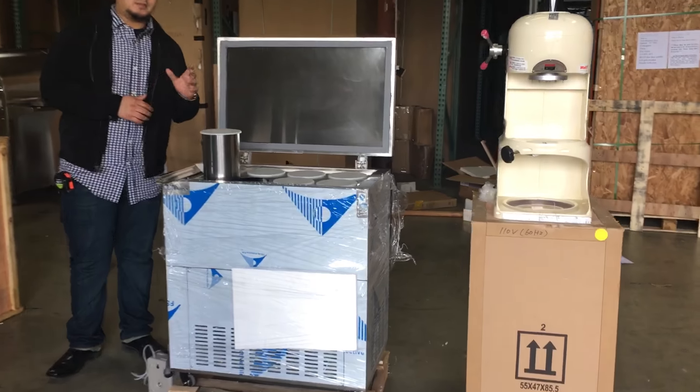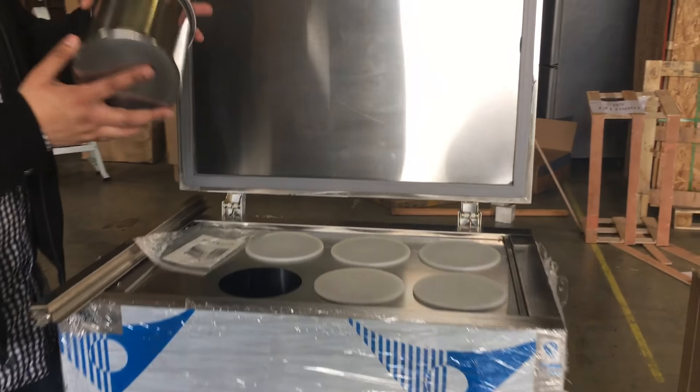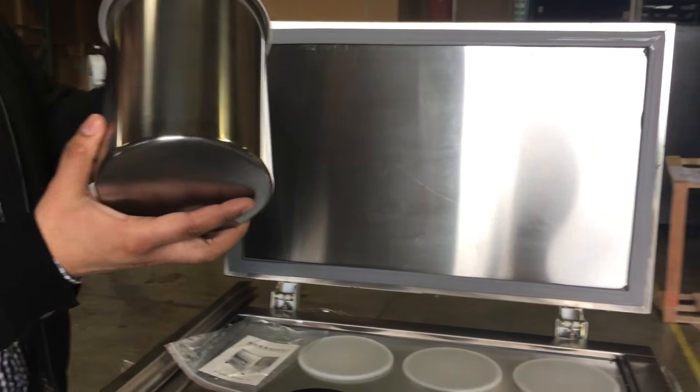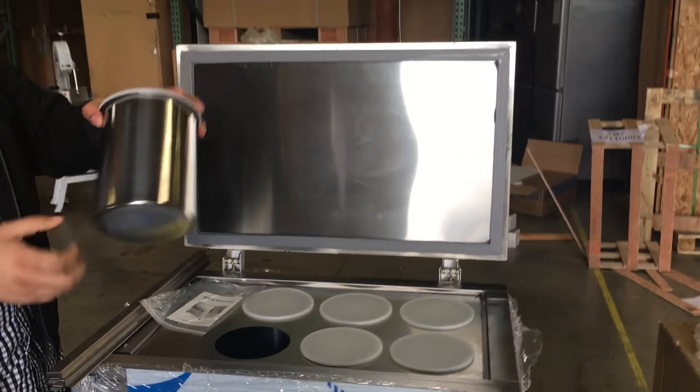Hello everyone, today we're going to introduce to you something really special here. We have these ice makers here, they come with these cylinders — they come with 6, so it makes pretty much the big, big ice for you guys.